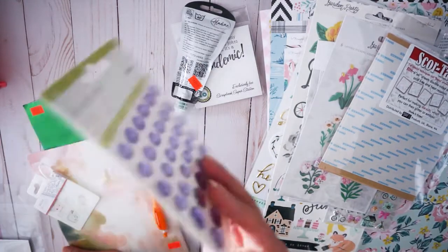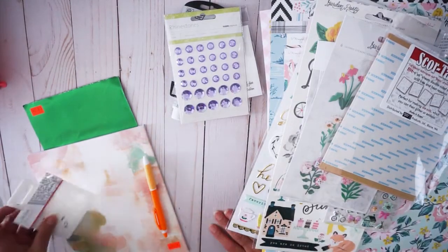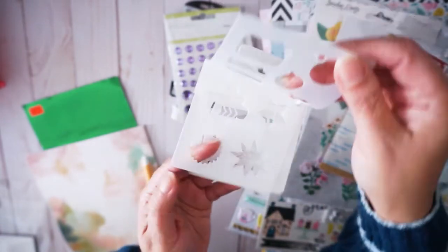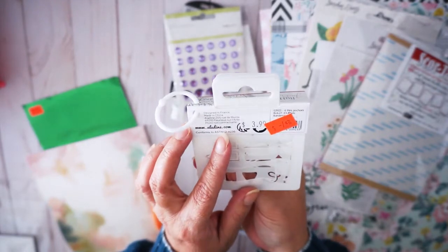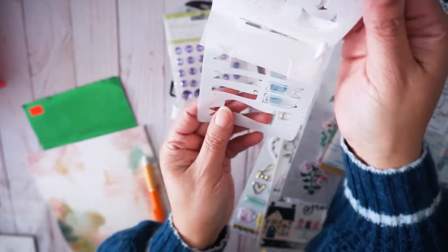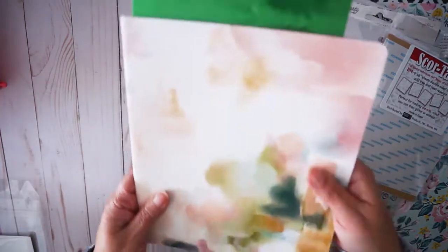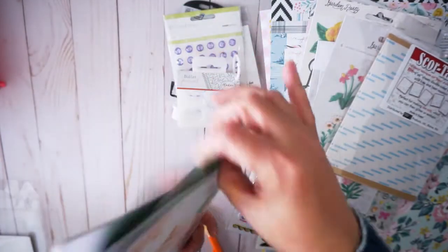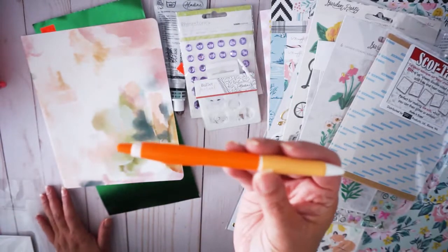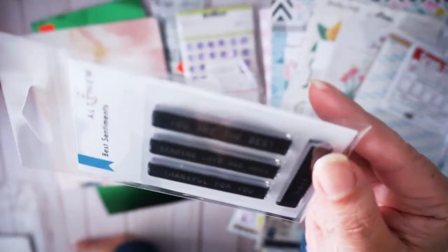Another freebie — rhinestones, which are going to match with the Simple Stories collection. Then I got this bullet journal — these are for bullet journals. You can just trace them on your journals and it's just perfect, because I got the Heidi Swapp books. And then I got this other book too, to journal with, with this nice green paper. Got this cute pen. And I got these stamps from Altenew — 'You are the best,' 'Sending you love and hugs,' 'Thankful for you.' Super cute.